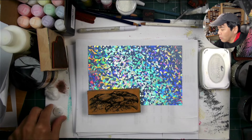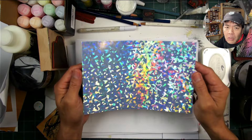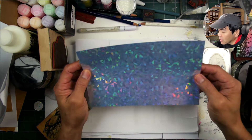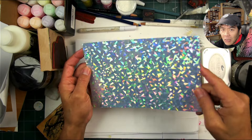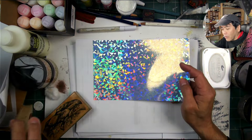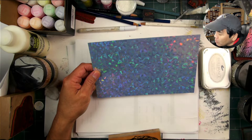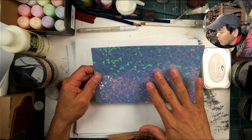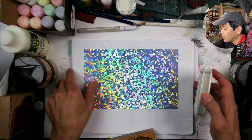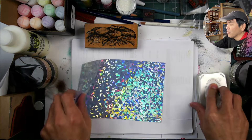Welcome to Stampscapes 101, the lab. We have a piece of printable holographic vinyl sticker paper. Printable is the key thing here, at least in terms of how I'm going to be treating this. It's the shardy, I call it like shardy glass or icicle looking pattern. A couple years ago I would have said I would never stamp a scene on this, but I did an ice cave with this pattern and it was one of my favorite scenes. I'm going to try another piece on this in terms of it being a cave.